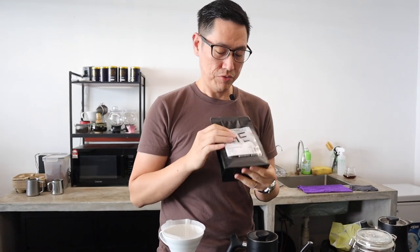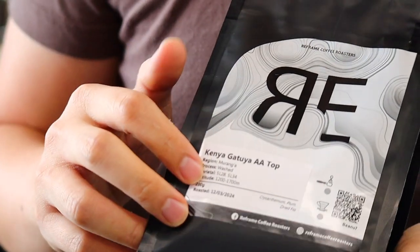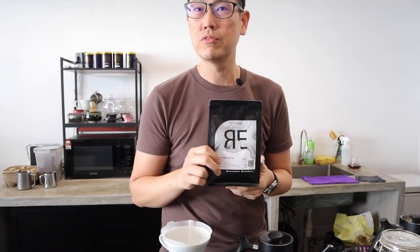Hi everyone, I'm Yume from Reframe. Today I'm here to introduce one of our new offerings from Kenya. This one is from the Gaturiak Coffee Factory in the Buranga region, consisting of just the SL28 and SL34 — two of my favourite varietals in Kenya.